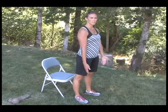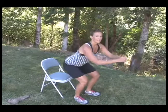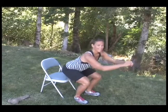These are chair squats. Feet are shoulder-width apart, toes forward, and you're gonna sit back like you're sitting in the chair. Lightly tap and squeeze your glutes to bring yourself up.